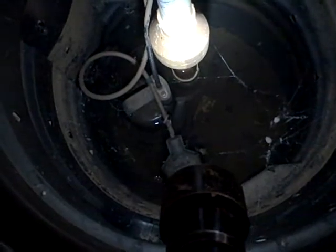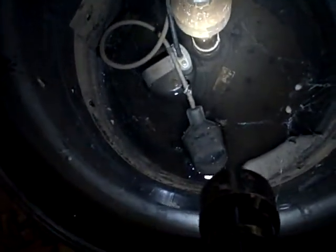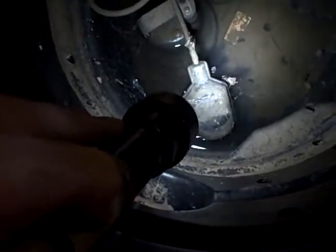So water comes in here — we get a heavy rain, we get a little water in the crawl space, it all winds up here. As that water starts to rise, there's a float switch right there. As soon as that float rises and water rises, the float rises, it kicks on, pumps the water out, and goes outside. That's the way you get rid of water in the crawl space.